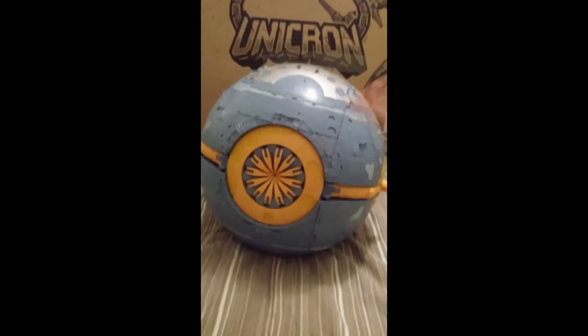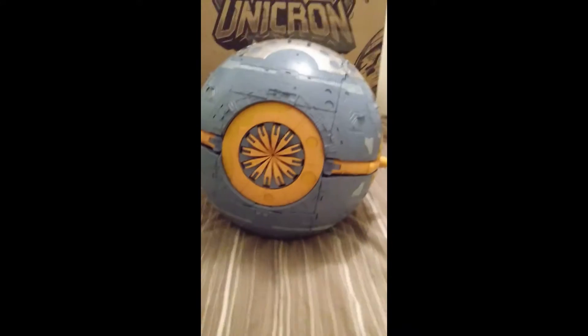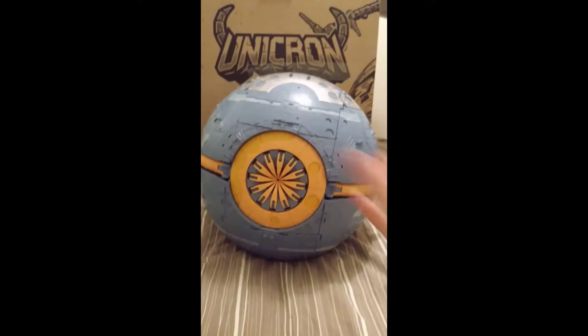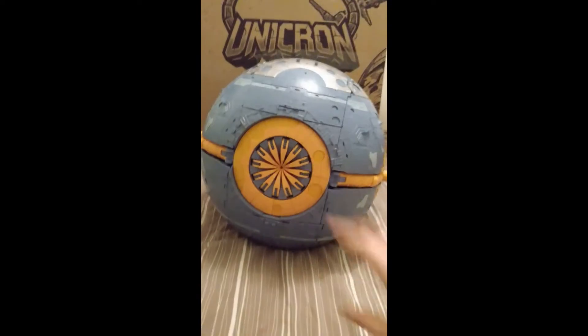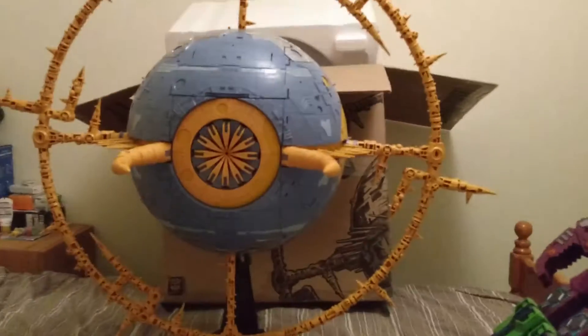I'm not going to go through too much of it, because there are a lot of review videos that all do the same thing — all very similar, all very samey. So what I'll do is complete him in planet mode, do a few comparisons, then transform him into robot mode, and then do some more comparisons. From there we have Unicron in his planet mode.